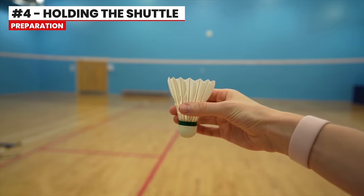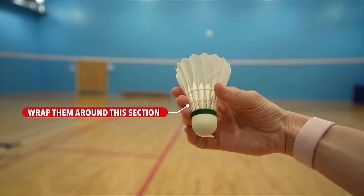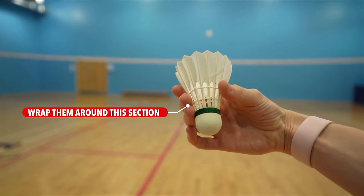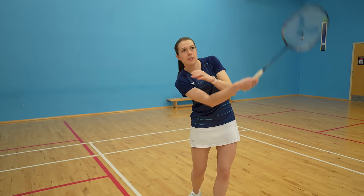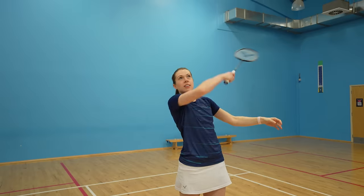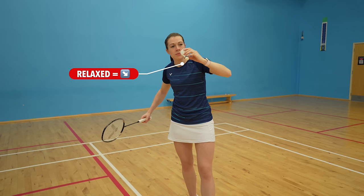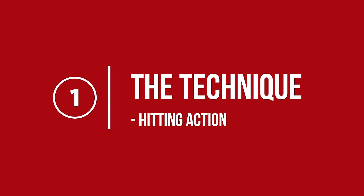The last step of the preparation is holding the shuttle. You should hold it with your thumb and three fingers, wrapping them around the section in between the cork and the feathers. The angle you hold the shuttle will depend on your chosen technique: for the sneaky serve, hold the shuttle with the cork facing downwards; for the rocket launch, hold it with the cork facing upwards; and for the more common relaxed serve, hold the shuttle at around a 45-degree angle.